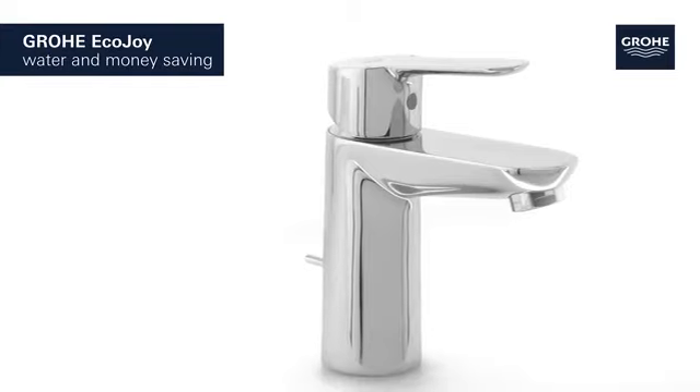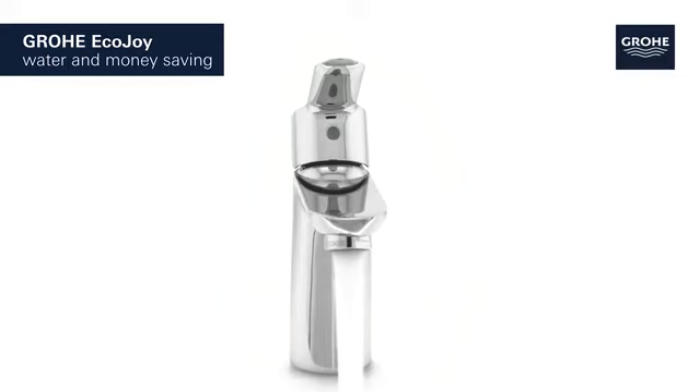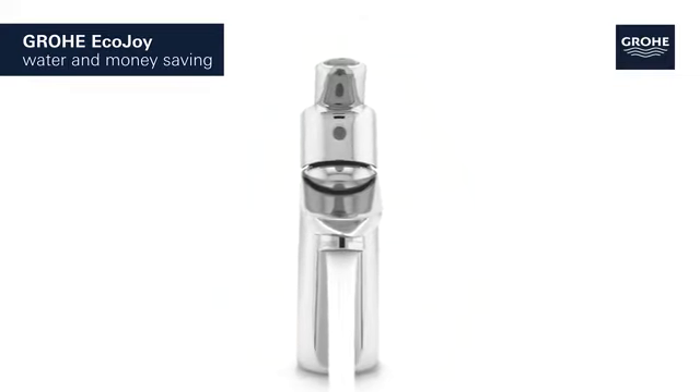It features Grohe EcoJoy technology, which reduces water consumption by up to 50% without compromising on performance, saving both water and money.